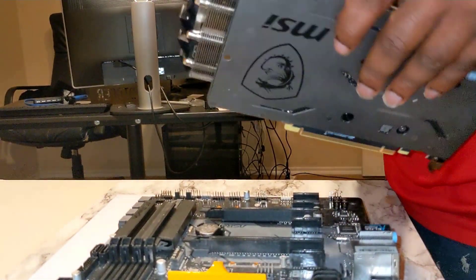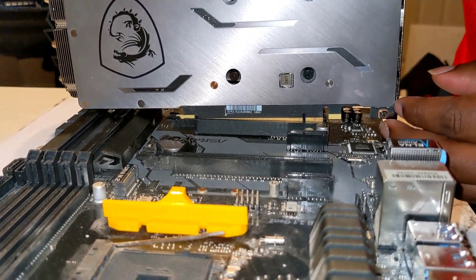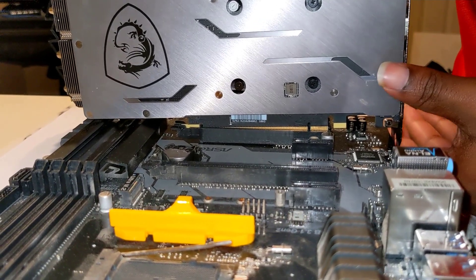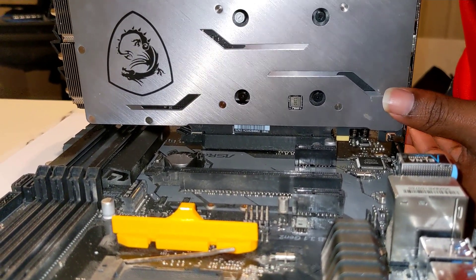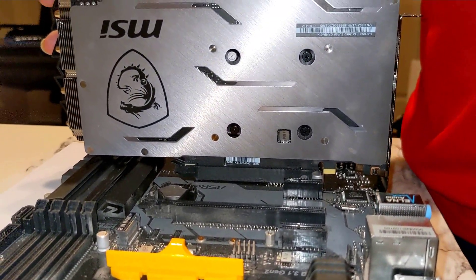Now we're going to go ahead and reinstall the GPU so you can have a better view of it. Like I said before, make sure you line it up and pay attention to the PCIe slot. You should hear a click, then firmly press the rest of it down and give it a little pressure — not too much — just to make sure it's in there.